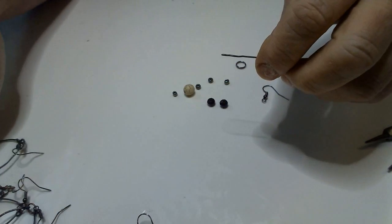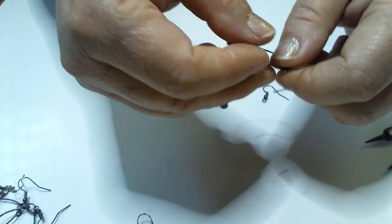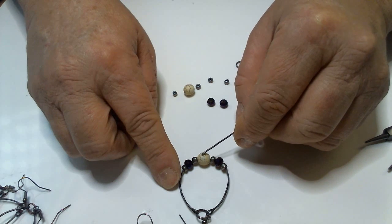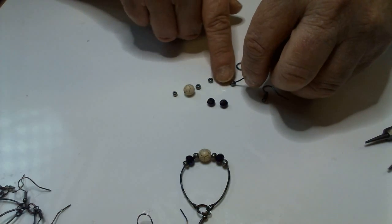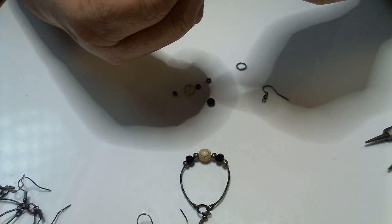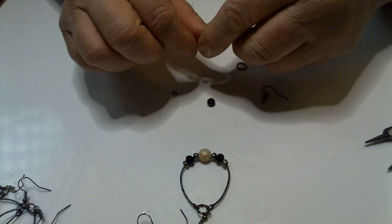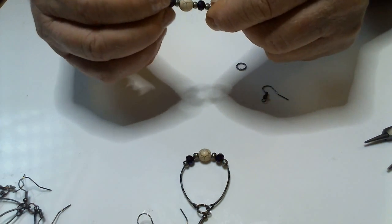Now we're going to start picking up our beads and follow the design on this reference earring. We start off with a silver seed bead, then a purple bead, then a silver seed bead. These are the bigger seed beads. Then we've got our biggest bead in the center, and then we're back to a seed bead and a purple. This is going to be a quick tutorial — just the seed bead, then the purple. That's all the beads on there.